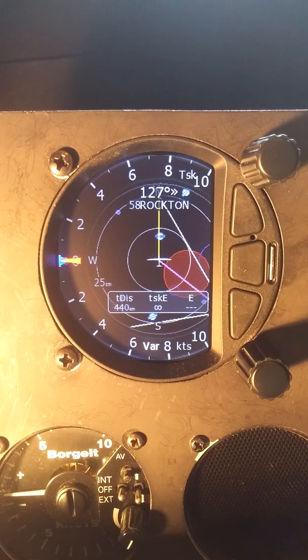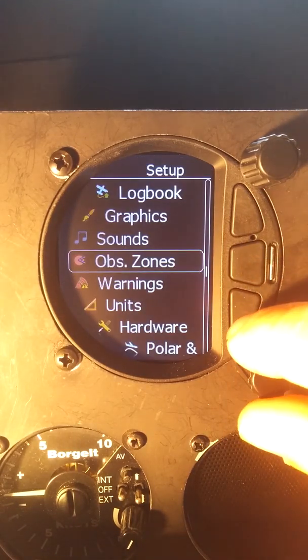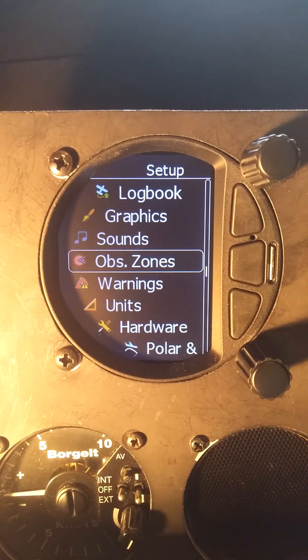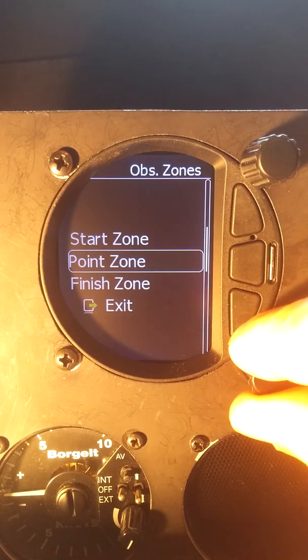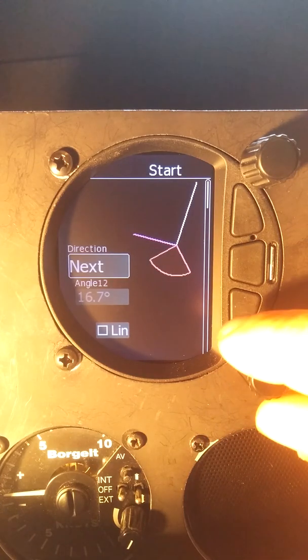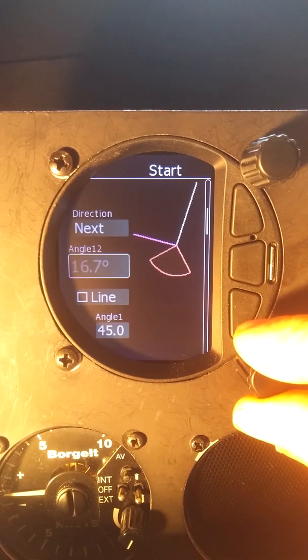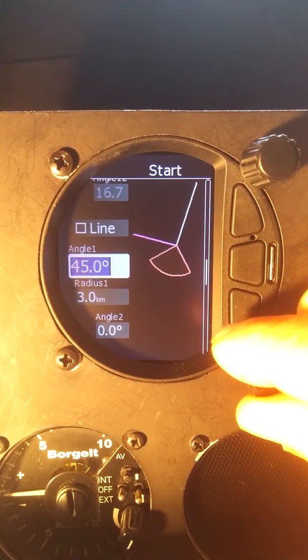Instead of editing the zones on each task individually, there are some default zones you can get to — right here on the setup menu under observation zones. What I usually like to do for a contest is set it to what I expect the task will generally be. So we'll go into observation zones and for the start point we'll set a default.